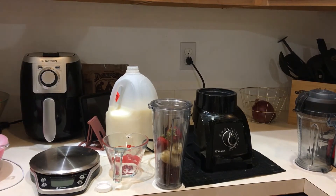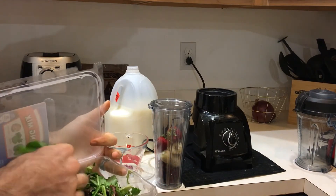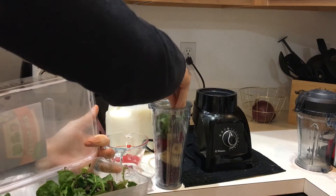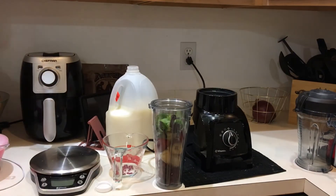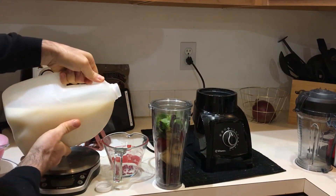I don't have pure spinach, but I do have some spring mix, and a little bit of that for some fiber. Now we can add some milk — about a half a cup.